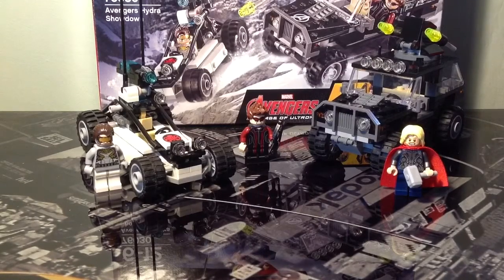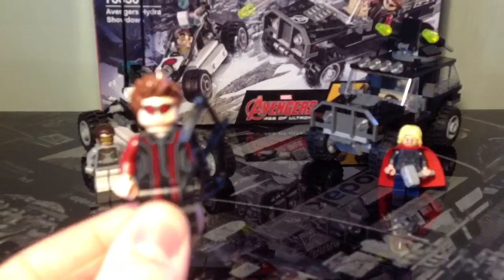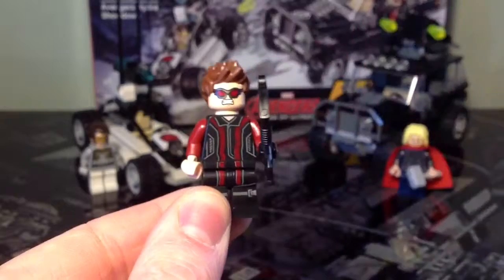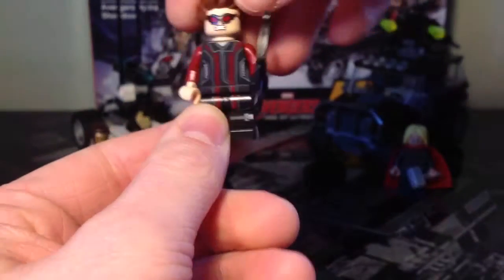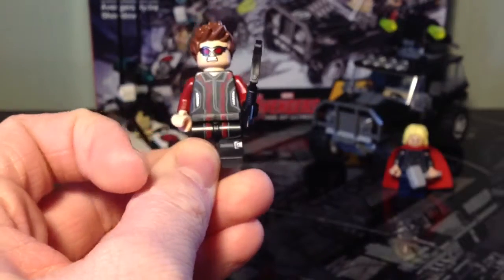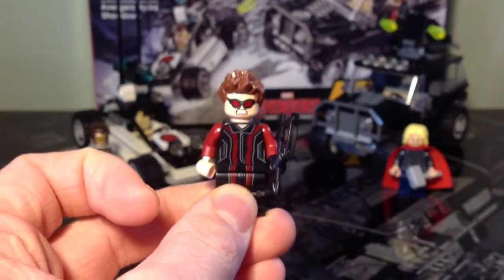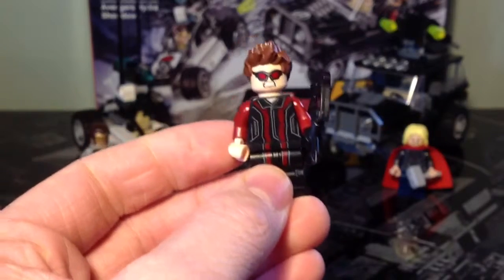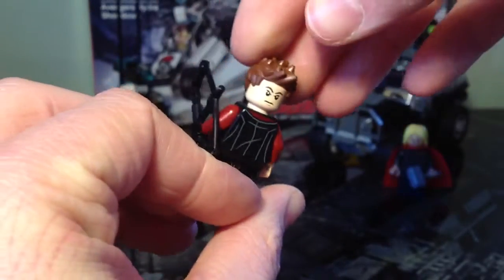Starting with the figures, here is our Hawkeye figure. I like this figure because he's got the new printing on the torso, and it flows from the torso down to the legs quite nicely, with red arms, and basic printing on the back. This matches his trench coat design we see in the Age of Ultron trailer. He's also got a new hairpiece which I really like — it represents his hair in the films better than previous versions. He has his bow as normal, and then he has the alternate face.